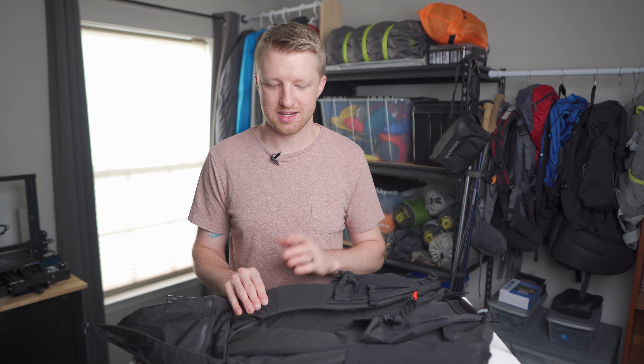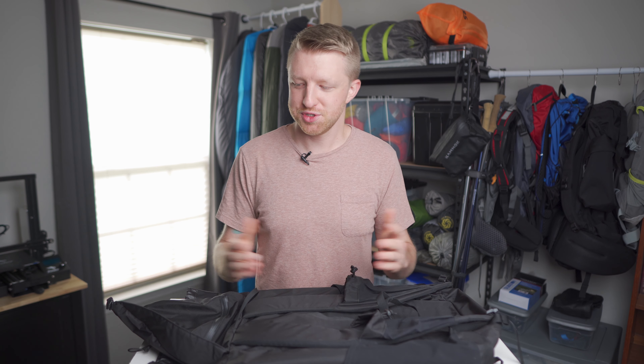On day trips where I had about 12-13 pounds in the pack it was perfectly comfortable. Now it can't all be good because no piece of gear is 100% perfect, so let me fill this pack again and I'll show you the one issue I've had with it.